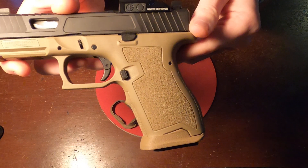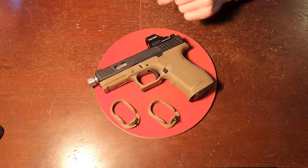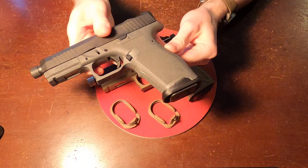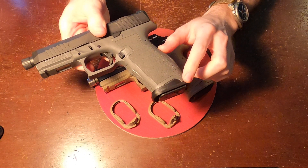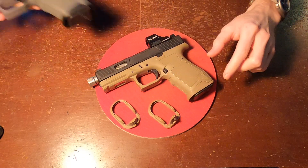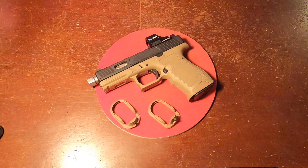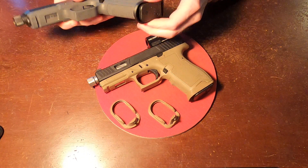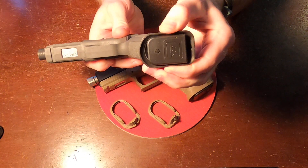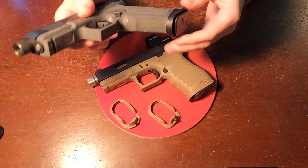Now the material difference between the original black and the FDE is that the original is a carbon reinforced nylon, and the FDE is a glass reinforced nylon. Both are extremely tough materials. You're not going to have any issues breaking these because they have a little bit of flex to them, so they're not just going to shatter on you. Nylon is a very tough plastic.